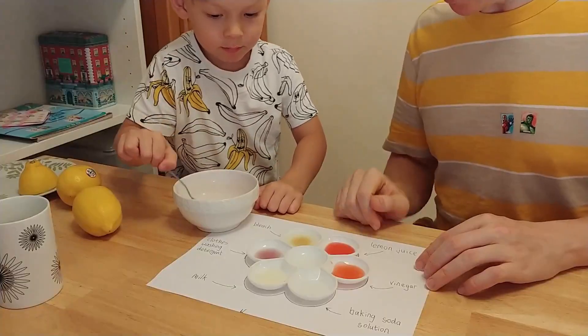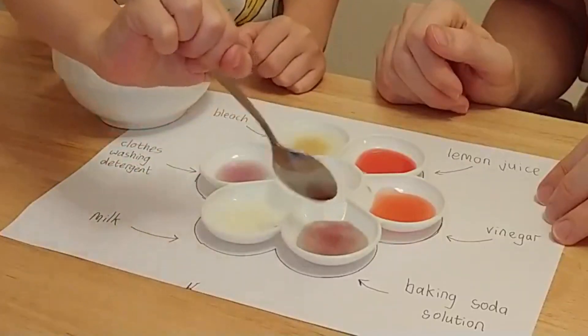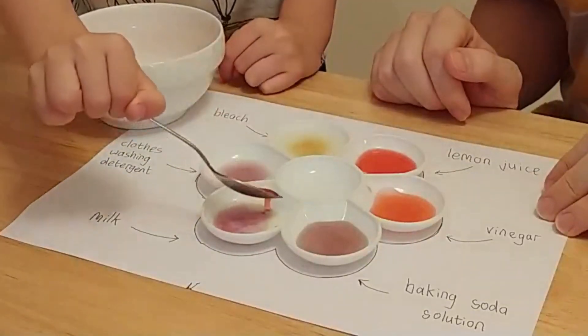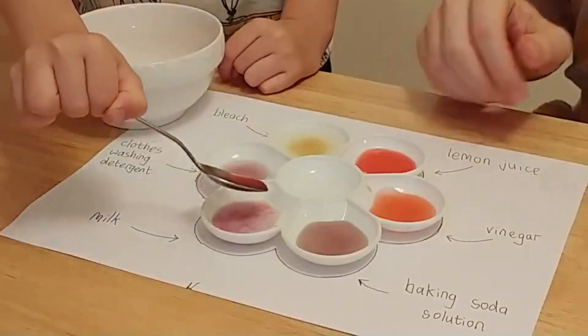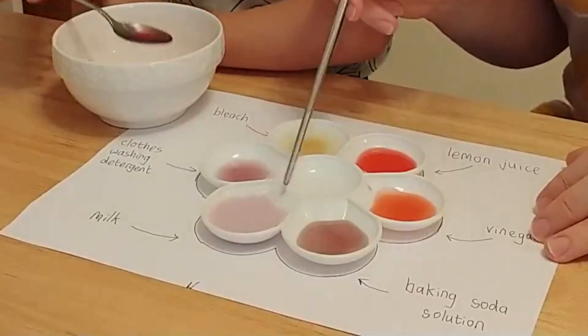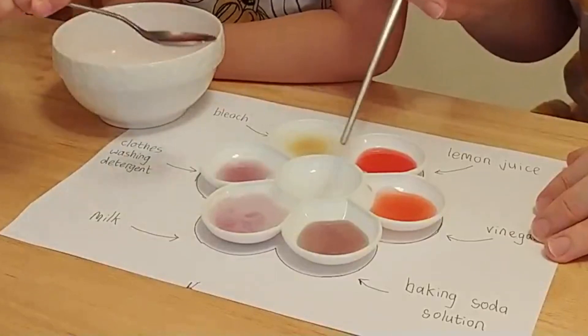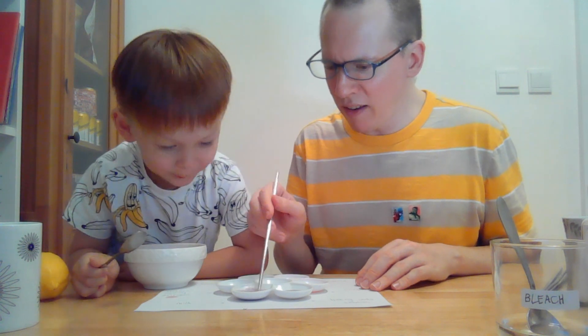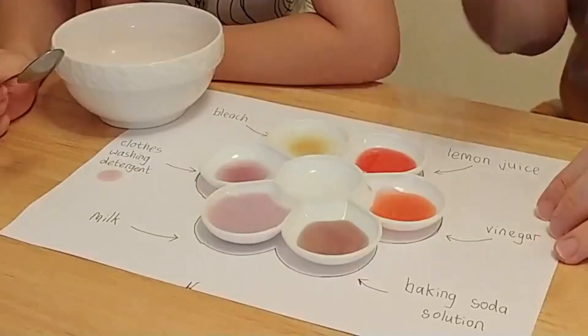How about the baking soda solution? What colour do you think? That is a totally different colour. It's like brown — it is brown. I'm going to stir this one, I've got a little chopstick here to stir. What colour would you say? I think that's kind of almost a bluey. It's a purple sort of colour, isn't it?